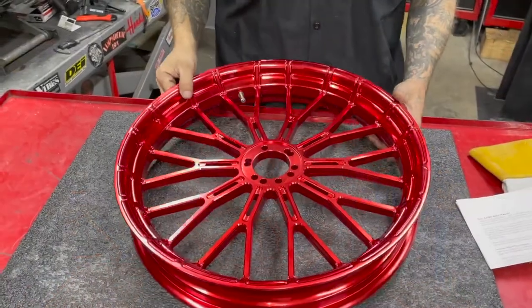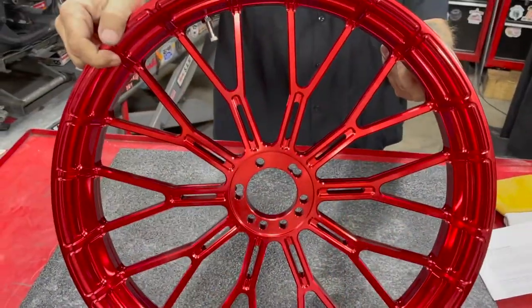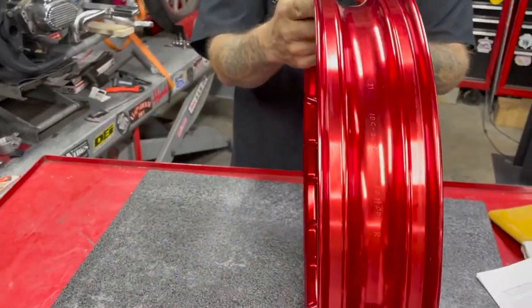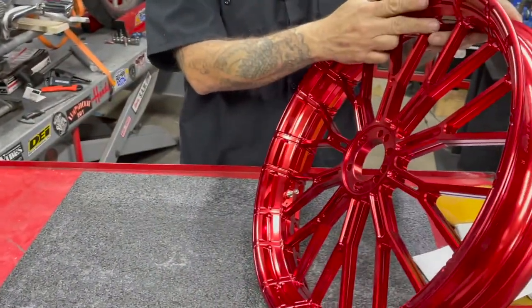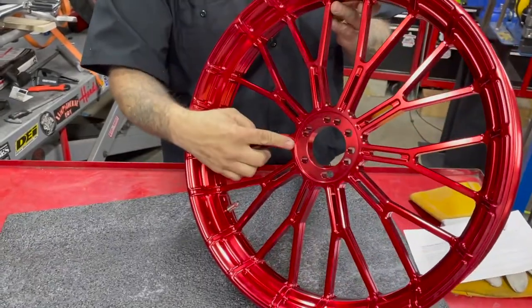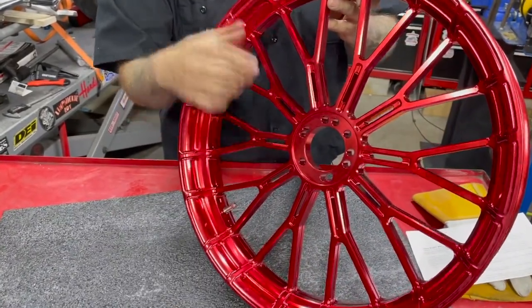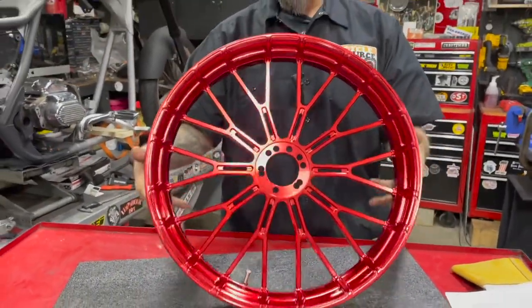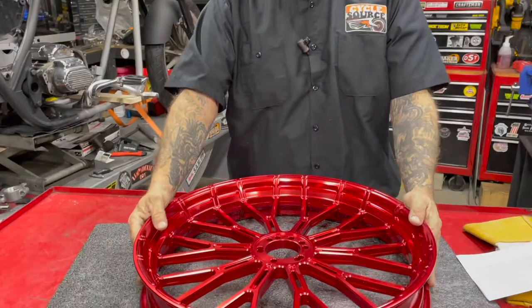Arlen Ness wide spoke rims can be used on both front and/or rear applications when the correct, separately sold, hub kit is installed. These rims accept Arlen Ness hub kits, which allow the wheels to be assembled in minutes with just basic tools. All rims are structurally tested to meet or exceed DOT, JAS, and TUV international load ratings.